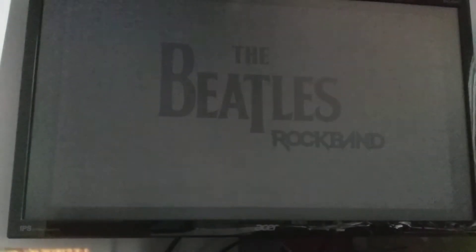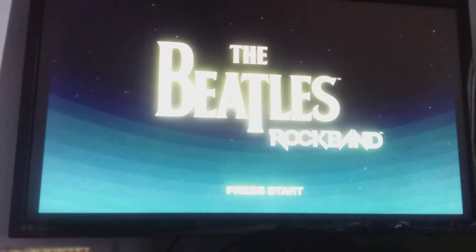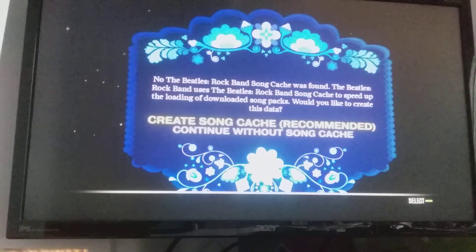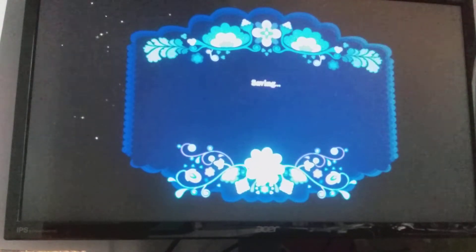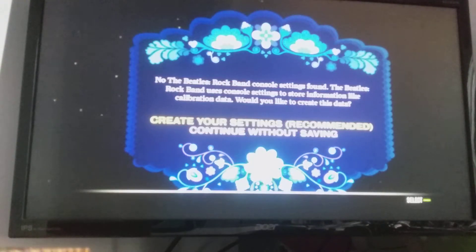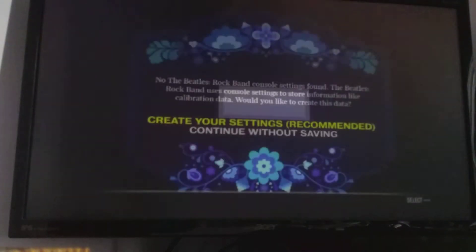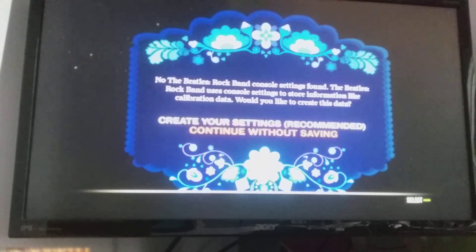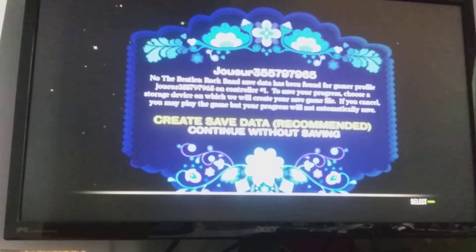Hello! What is going on everybody? I'm having a great day. That is me. Name is Jack.